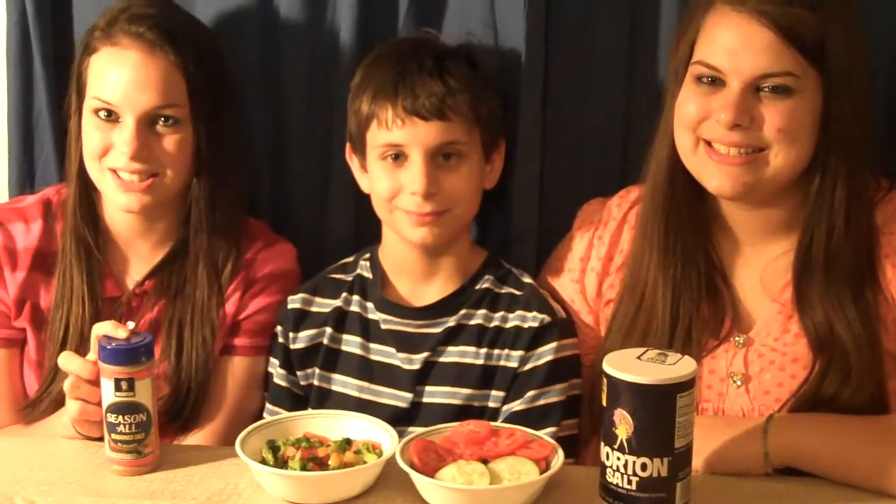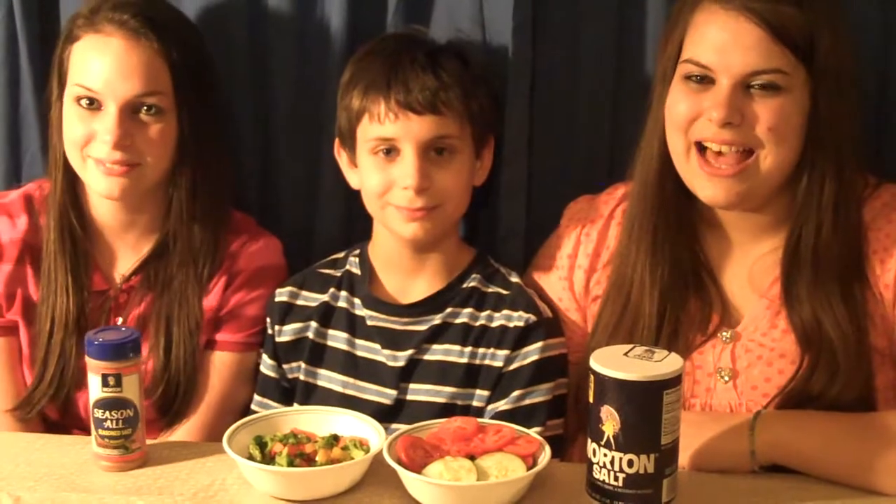I have Morton Season All Salt right here, and I love to put this on my mashed potatoes because it makes it taste delicious. And it contains no MSG. I have Morton Plain Salt and I like to put it on my popcorn. I can't eat popcorn without it.